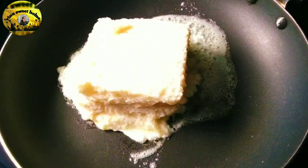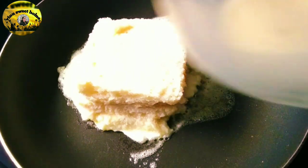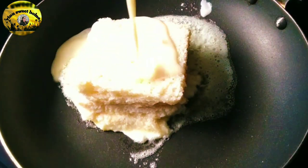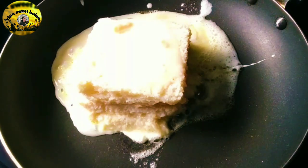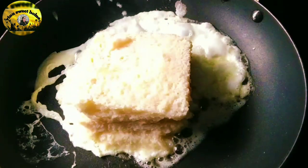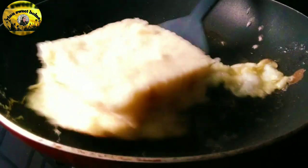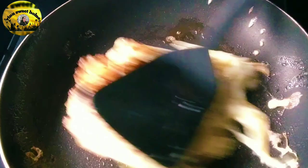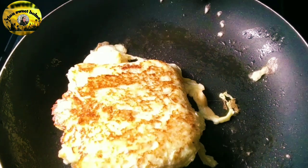Turn it down and add the liquid. Now add the golden color. Add the butter to this color. Let's fry it.